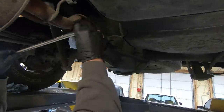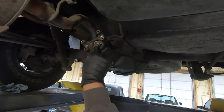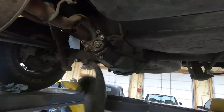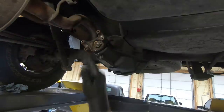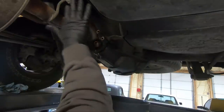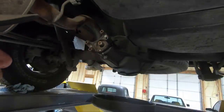I was able to put a 32mm deep socket on it and get it loose. Now what I'm going to do is count how many times this passes this area — that's why we marked it and counted the threads in case you have to use an impact. I was actually able to get it loose without a cheater pipe on the breaker bar. It took 11 turns to get it all the way off — yours might be a little different, but that's what it took.